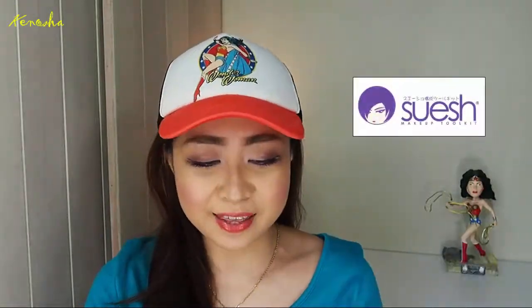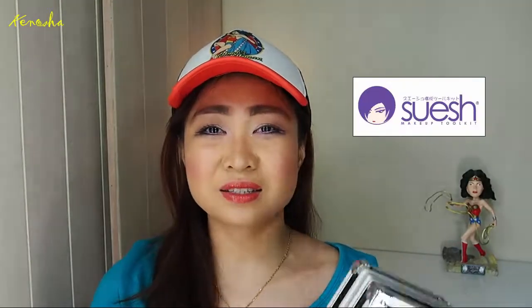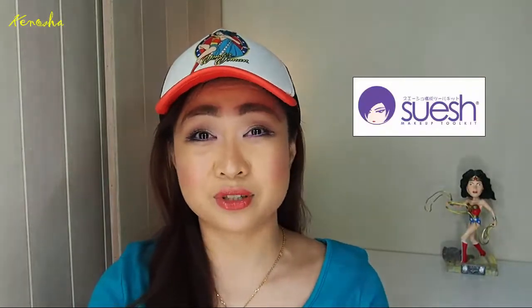Hey guys, welcome back to my channel and if you're new, hello! I am reviewing the 5-piece brush from Swish. I actually think that they pronounce this as Soush because my friend is one of the owners of this brand and her name is Sue.